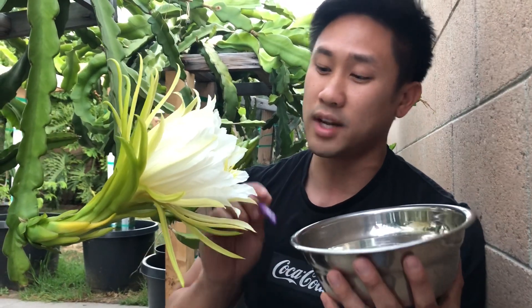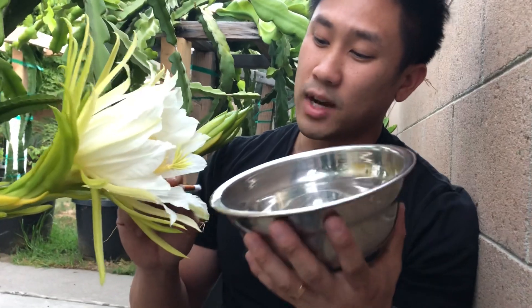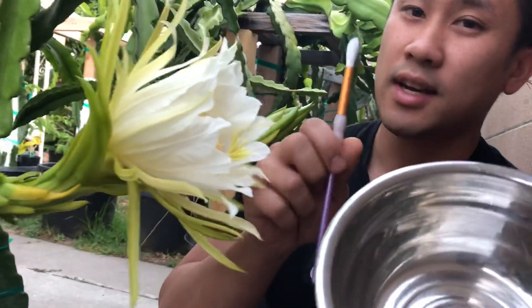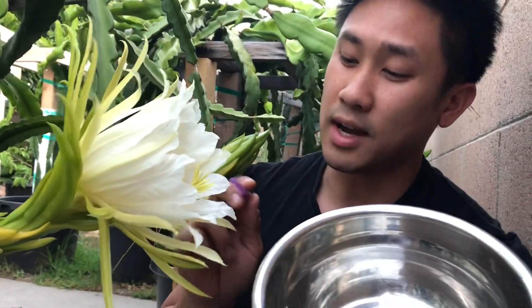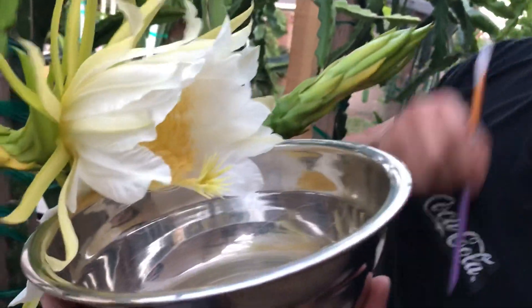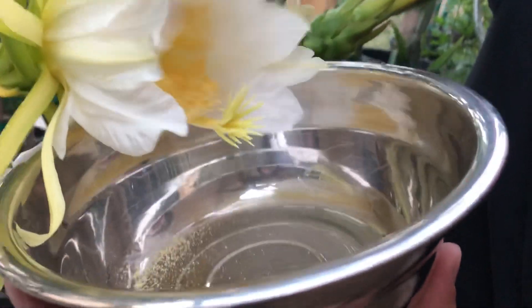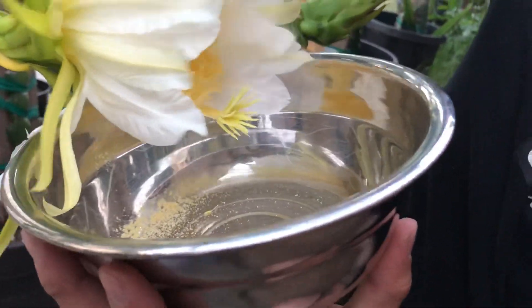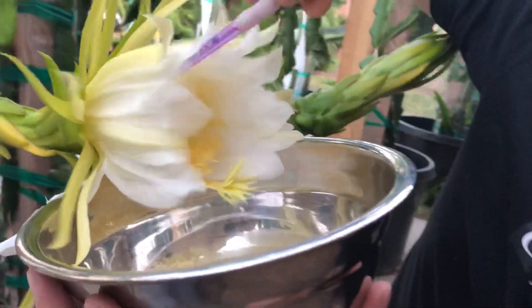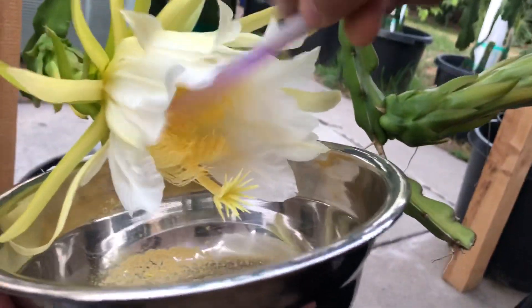I'm super stoked that all the timing is working out. So here we go — I have a bowl as always and I have a brush. I'm going to use the back of the brush to collect my pollen. I just stick it really deep in there, take the back of my brush, and start hitting all of the pollen in there.